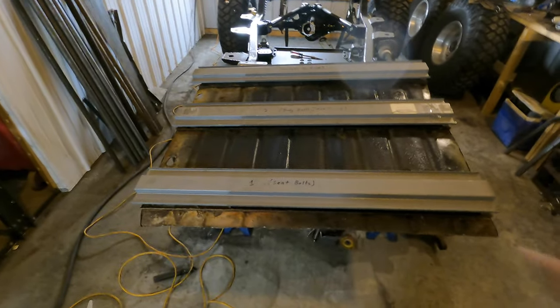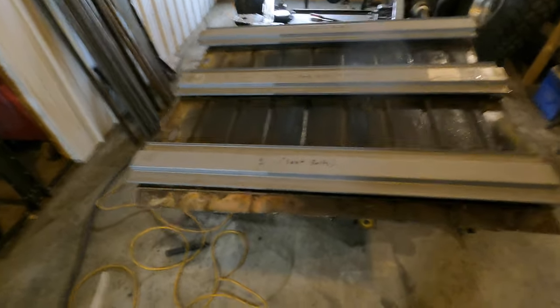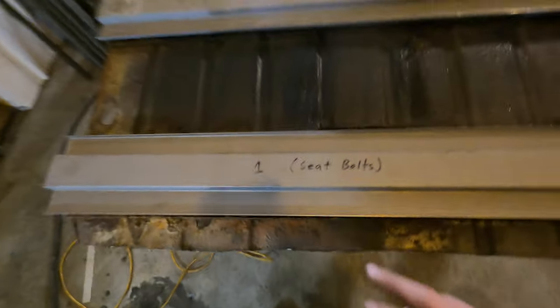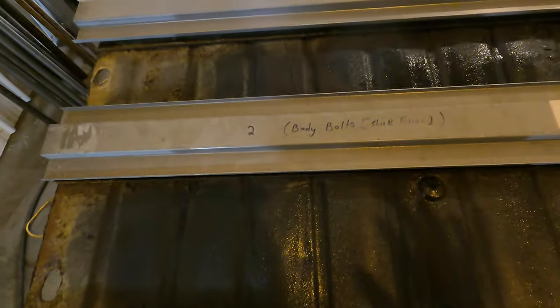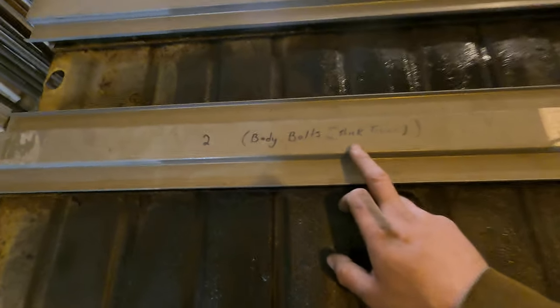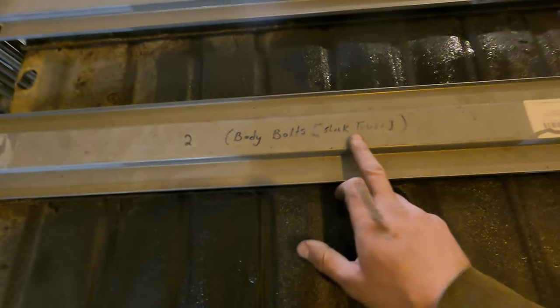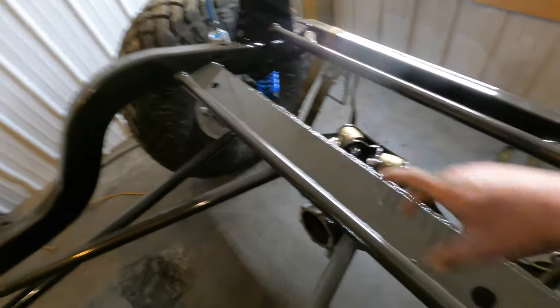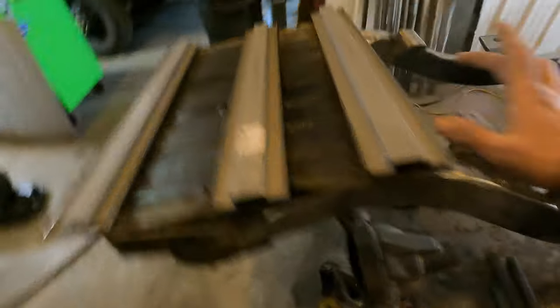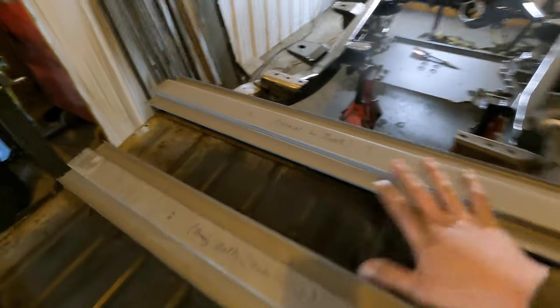Before we get to welding our supports into the floor pan, we need to add our seat belt bolts — I'm just going to weld some nuts on each side of this channel here, marked number one seat bolts. Number two is going to be our body bolts, so we need to get those marked and welded in. Number two is also where the body mount bolts bolt to the shock tower — this is where your rear shocks would bolt and the gas tank bolts too. Number three is just the closest one to the trunk, pretty much ready to weld into the floor pan.